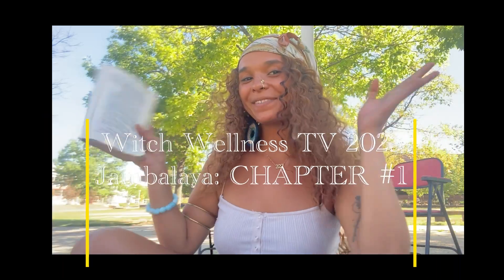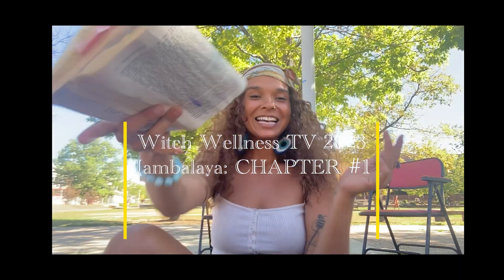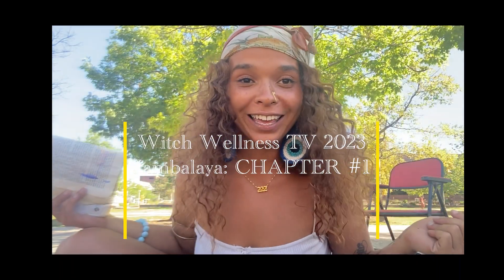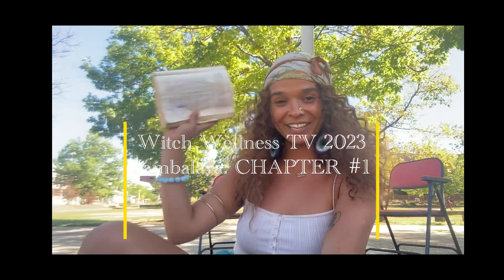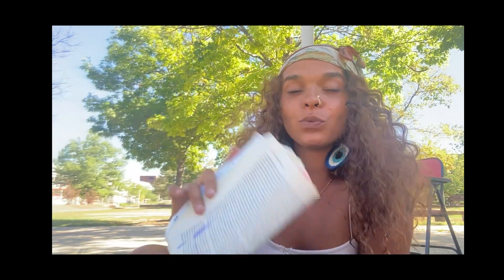Medicine Mama Kia tapping in with some Ashay for your day, baby. Get up in here, friend — welcome to Witch Wellness TV. 2023, we're opening up the gateway.